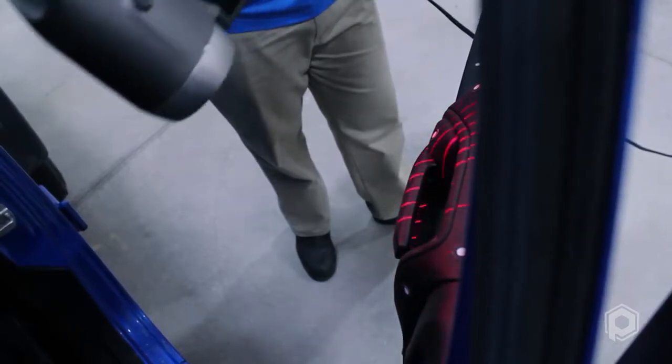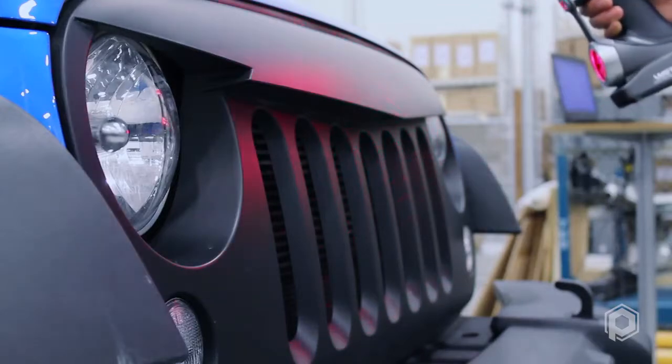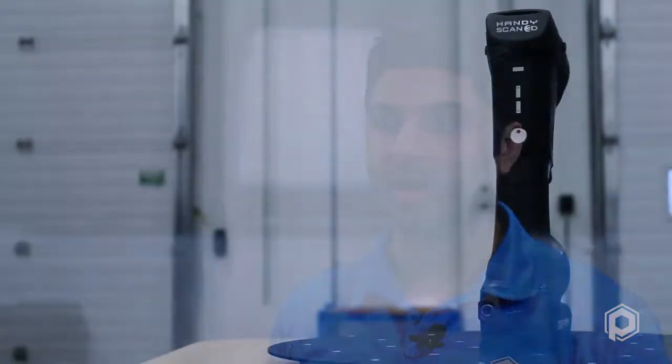The ability to achieve detail as high as 50 microns from the HandyScan 700 is seamless with the new design, opening the door to many more applications. The HandyScan 700 can be used to acquire data efficiently on parts as small as a TV remote all the way to the size of a small aircraft.